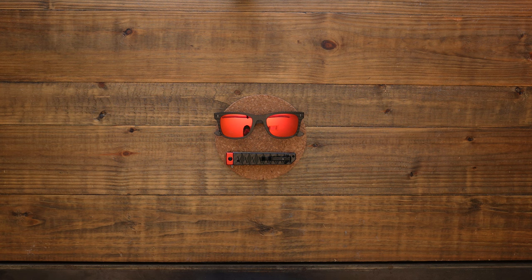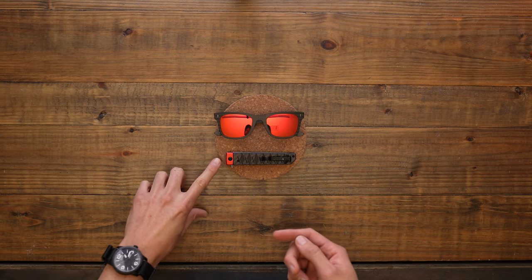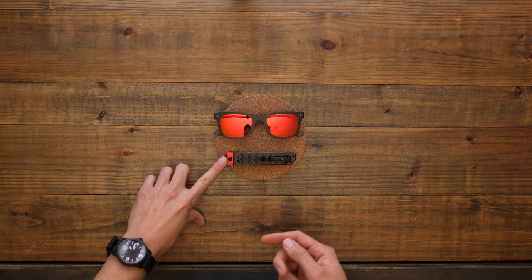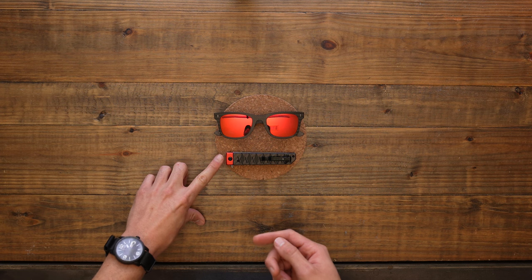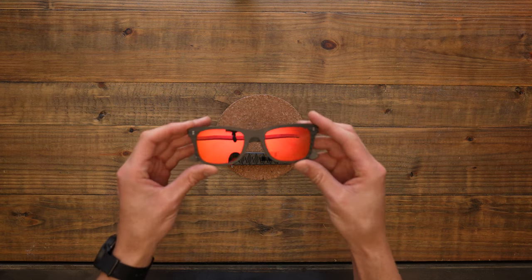So the two products they sent me today were these carbon fiber sunglasses and this Damascus steel pocket katana knife, which I really like. I put on the carbon fiber sunglasses yesterday and wore them around.